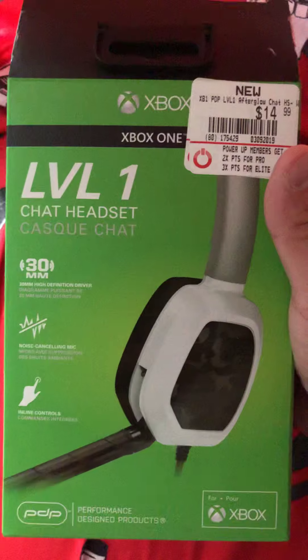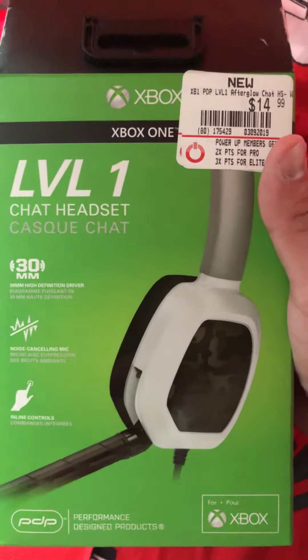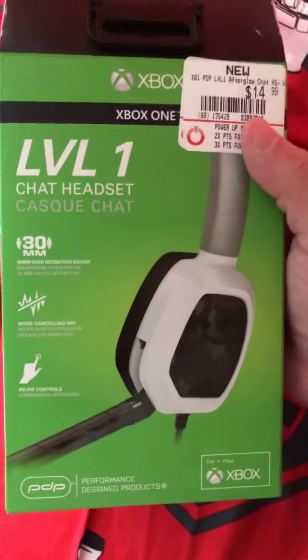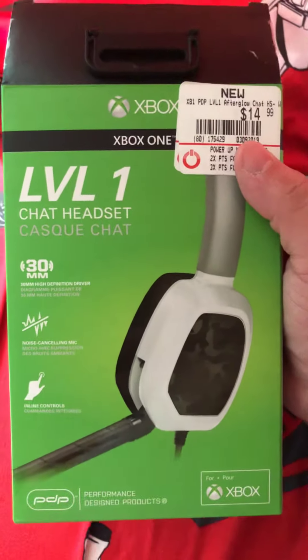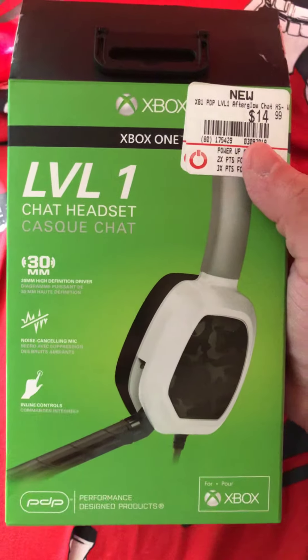Pretty much nothing else in the box — pretty standard headset. Xbox One, I'm gonna test it out. Hopefully it'll work and does what it has to do. Anyway guys, thanks again for watching my channel. This is the unboxing of the Level One chat headset from Xbox One.